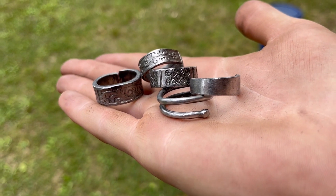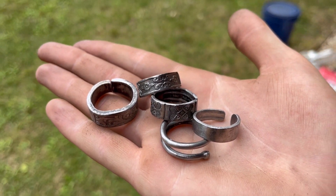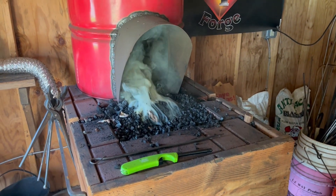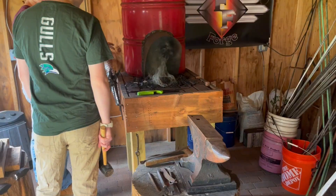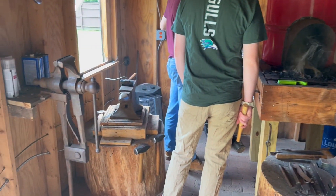Hello and welcome to my video. In this video I'll be forging spoon rings. This was a very rare opportunity I'm glad I got to do. Basically what I had done is I gotten together with a bunch of friends and we made spoon rings.